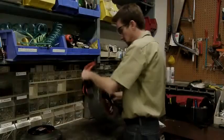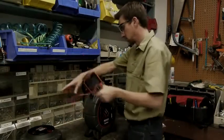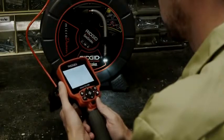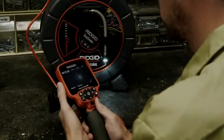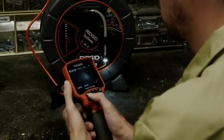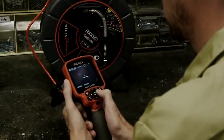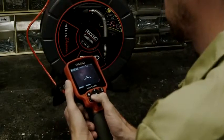Once the case halves are closed, we'll slide the latches back to their locked position and test its operation. We've taken a quick look at our camera reels — how they connect to the Rigid Micro CA300 and SeaSnake monitors — and we've powered them up and explored their features and operation. Next, we're going to take a look at using these units in the field, covering different setup options and tips for pushing each type of cable.